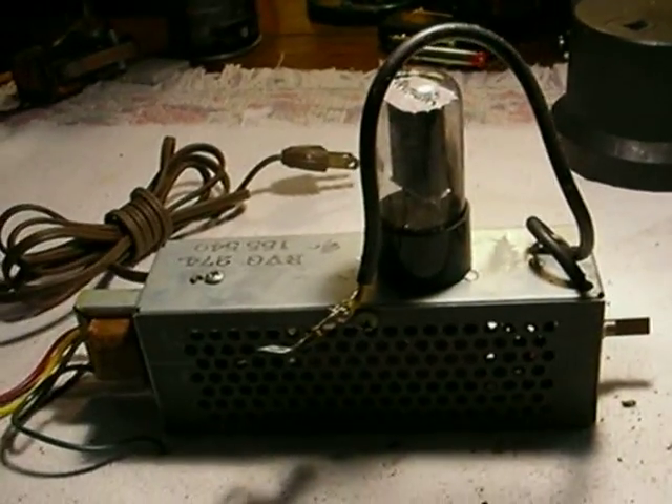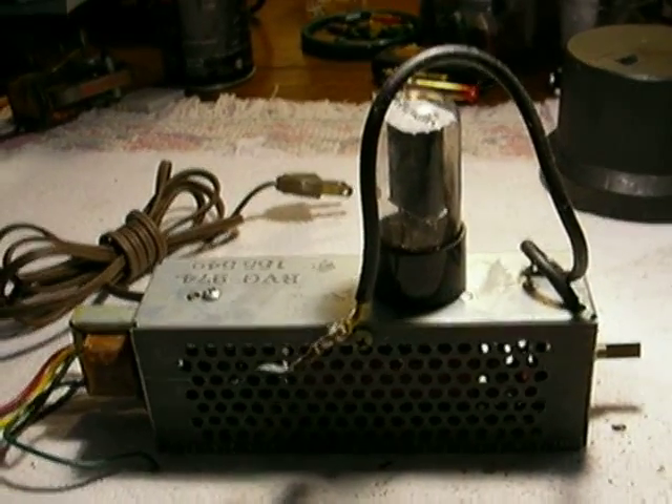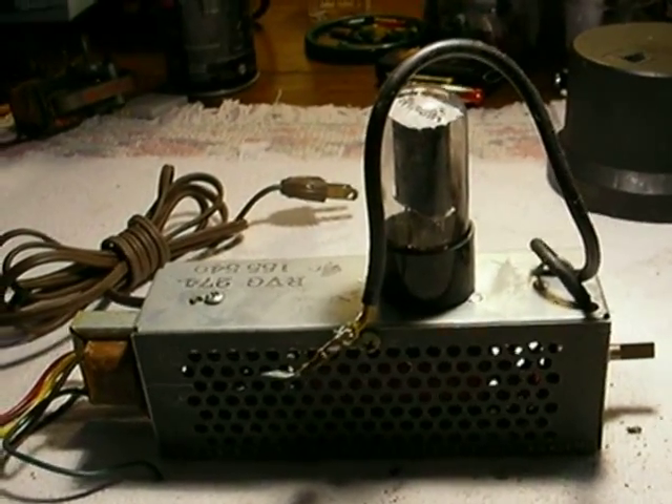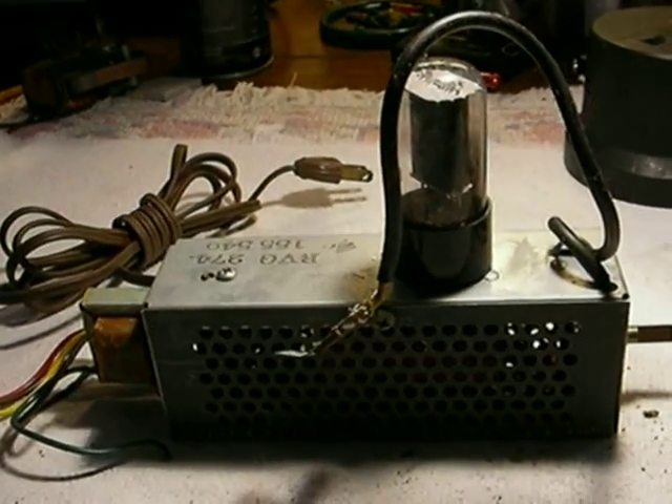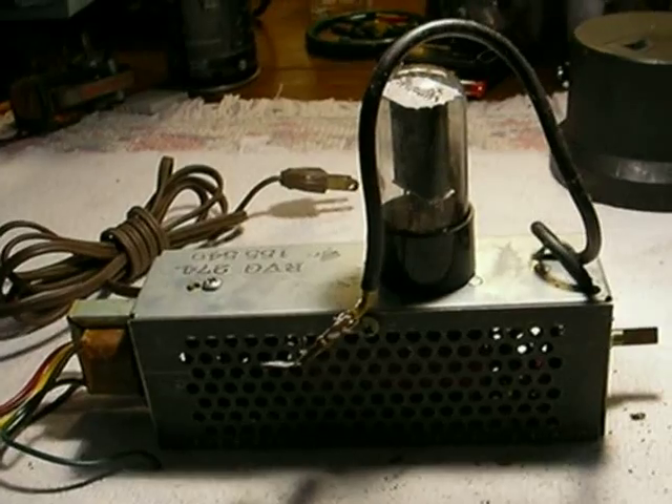So we're going to convert this from a one-tube wonder — or one-tube blunder, as I call them — to a two-tube amp that gives us the correct performance and makes these things really nice and loud. And so this is the beginning of the project.